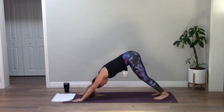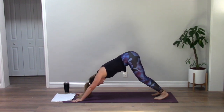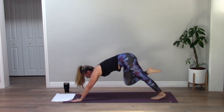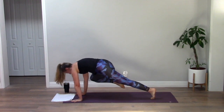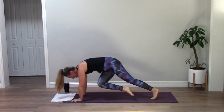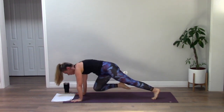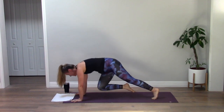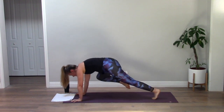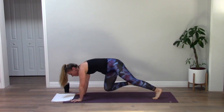Breath in, breath out, one more in, exhale. Inhale your right leg high — knee to right tricep, squeeze. Inhale lengthen back, knee to left tricep. Lengthen back, knee to right tricep and hold. Bring it over to your left, lengthen to your right, left, right — keep going back and forth. For three, two, one — rock star.